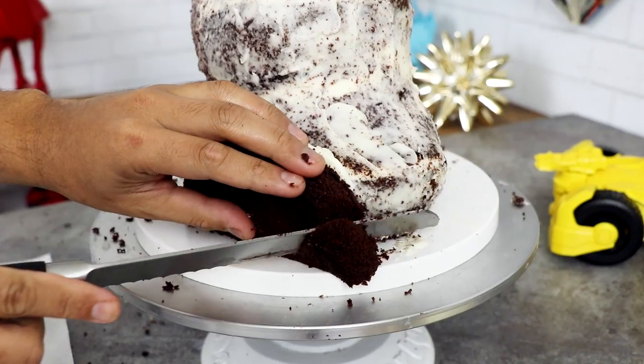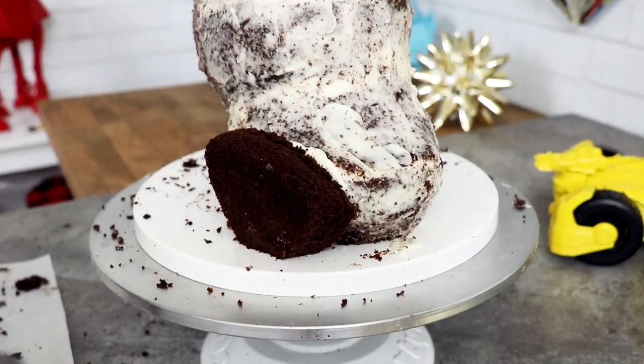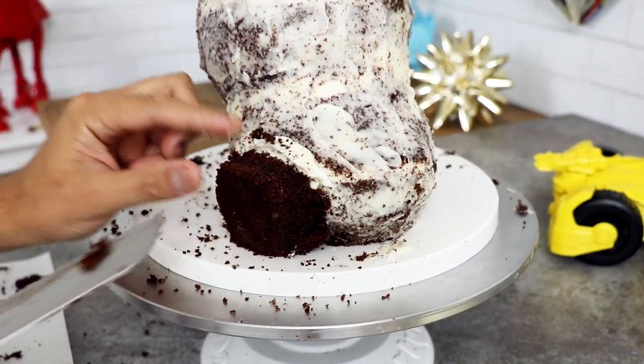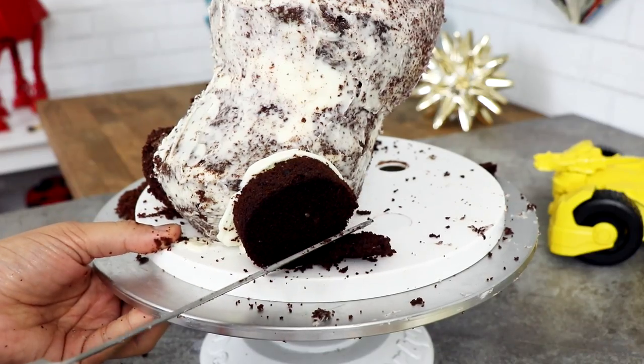After I gave my Pumbaa cake a crumb coat, I added some more cake to create his legs. I didn't know how much cake to add for his legs, so I added half of a six-inch round cake — this was a mistake. I slowly started to carve away a little bit at a time and just ended up with a very very small piece of cake. I wasted a lot of cake. I repeated this process with his other leg.